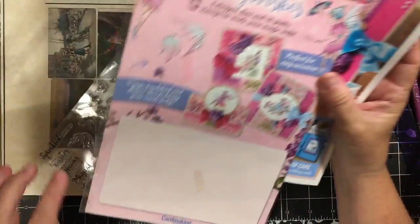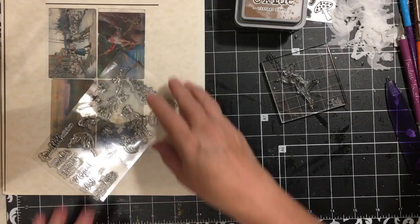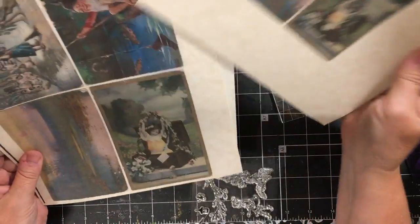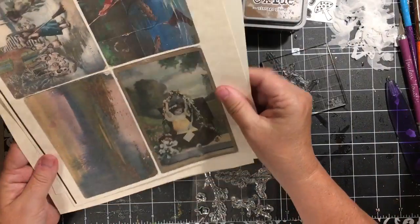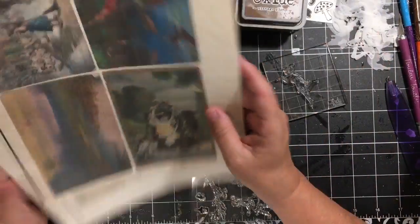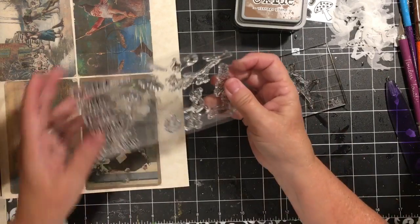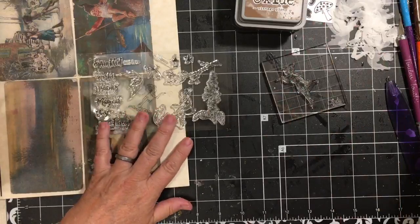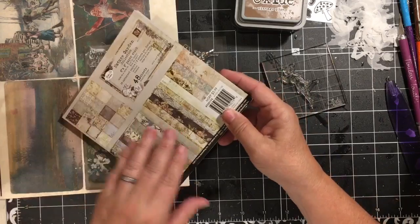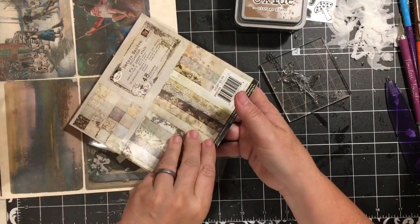I'll also be able to cut up and use this packaging in my paper crafting. I also have out my digital kit because we are going to turn our little girl into a fairy. This is the fairy digital kit in my Etsy shop, Dear Julie Julie. I also have this great paper pad called Nature Collection from Hobby Lobby.